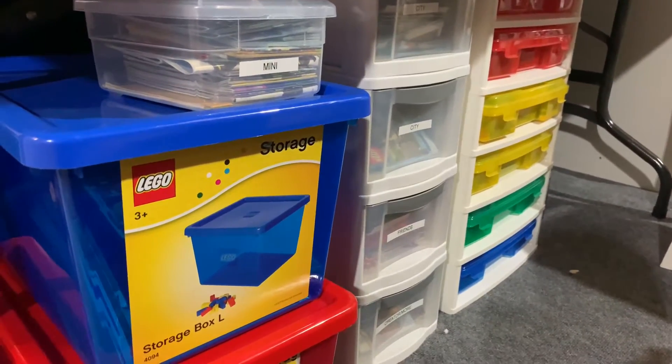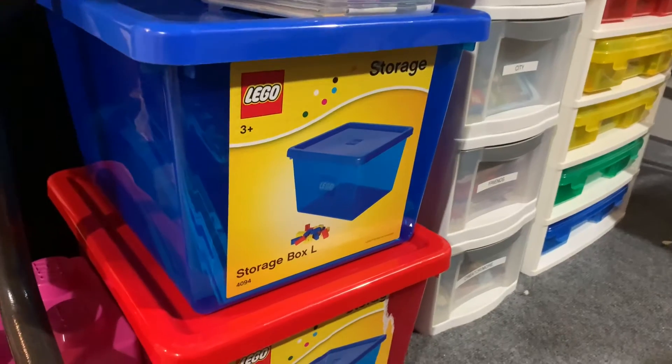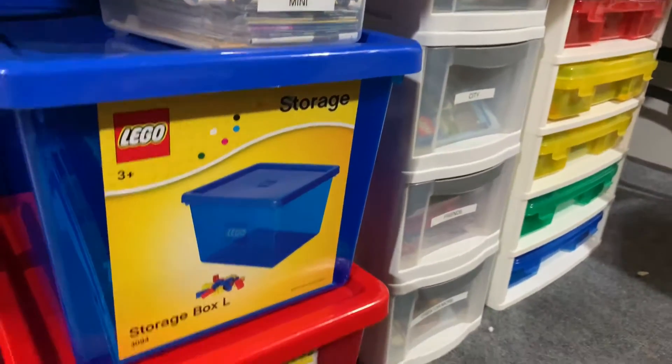Hello everyone, welcome back to another video, or welcome to Bricksland Bricks. Today we're going to be taking a look at how we organize our Lego instructions. So let's get started.